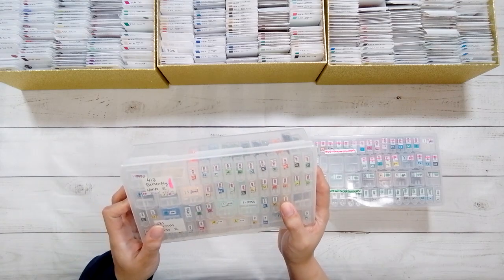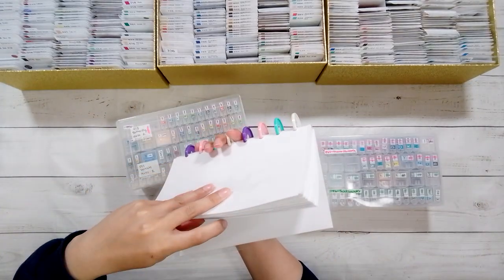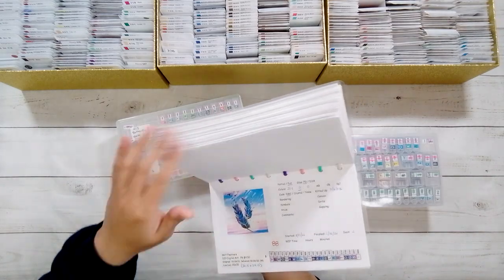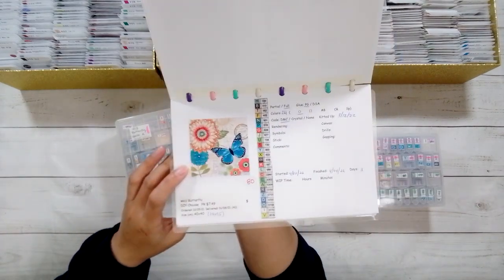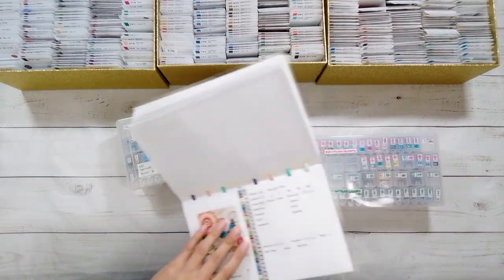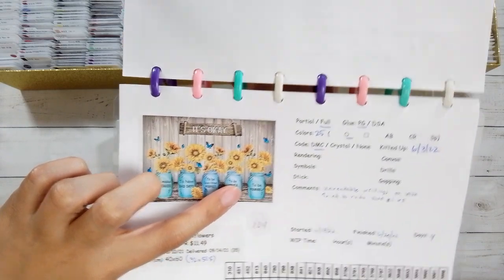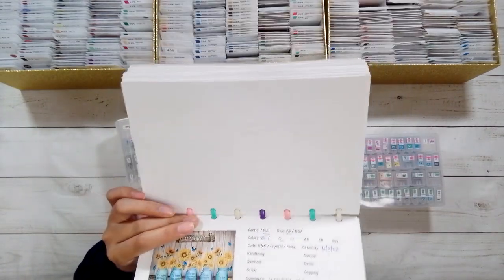These are the last two I haven't kitted down, mainly because she hasn't done the companion diamond painting. One says it's finished butterfly 4-13, finished 4-4-2022. By the time my mom stopped diamond painting, she had done 107 diamond paintings. The other one says done 6-20 and it's sunflowers. When she finished that one she was so unhappy because she couldn't read any of the writing — 'unreadable writing on vase, tried to redo.' I thought that was kind of funny.